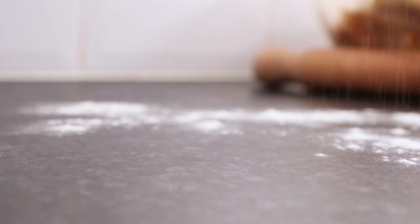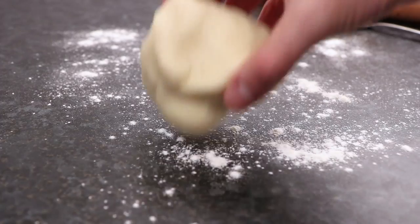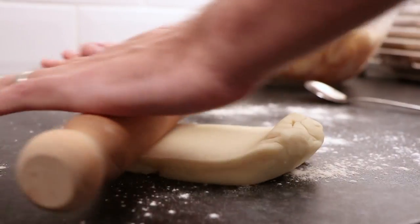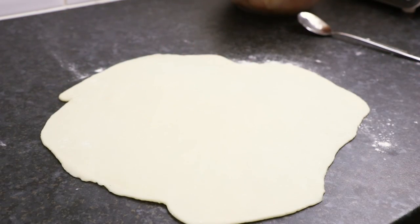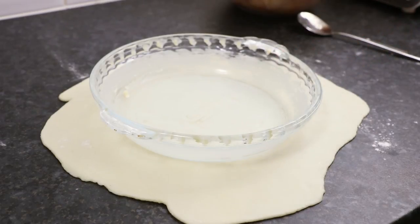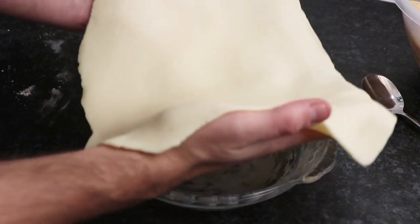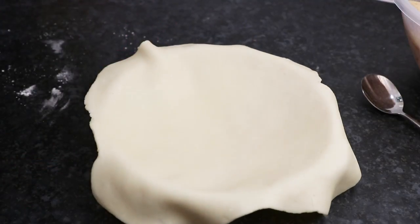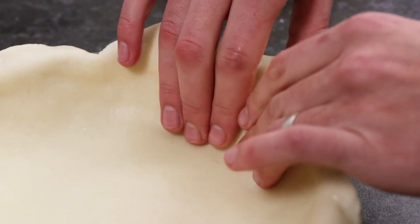And now for the pastry. Flour a clean work surface and roll out between 300g and 350g of prepared shortcrust pastry. Make sure you roll it out big enough to line a 28cm greased pie dish. Place the pastry into the dish making sure you push it all the way up to the edges.